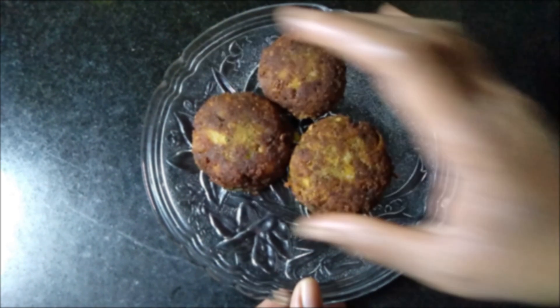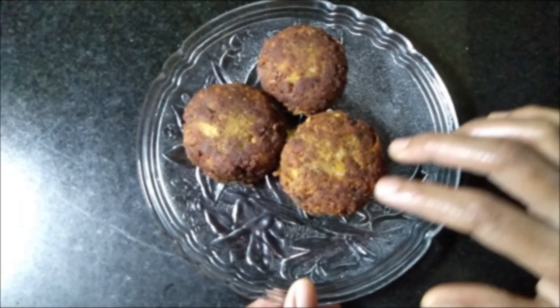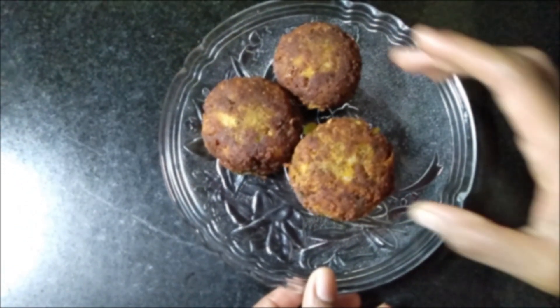Now the mince cutlet is ready to serve. You can serve this with sauce or any green chutney. Thanks for watching.